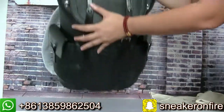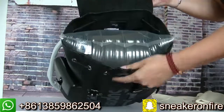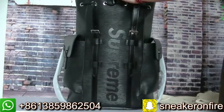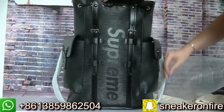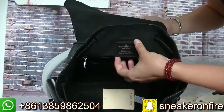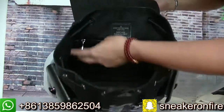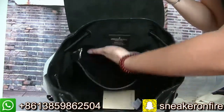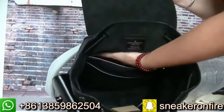Now let me show you the inside. Check the inside — here, it has the Vuitton label and made in Italy. This inside also has this pocket, and here two pockets.